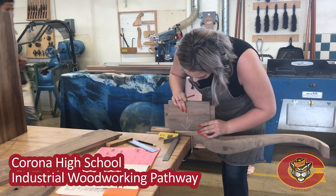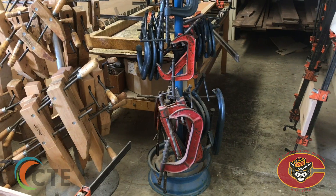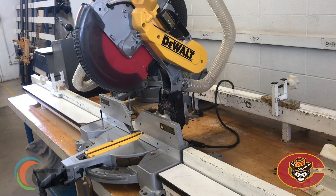Students enrolled in the woodshop program at Corona High learn about cabinet construction, millwork, carpentry, furniture production, and more.